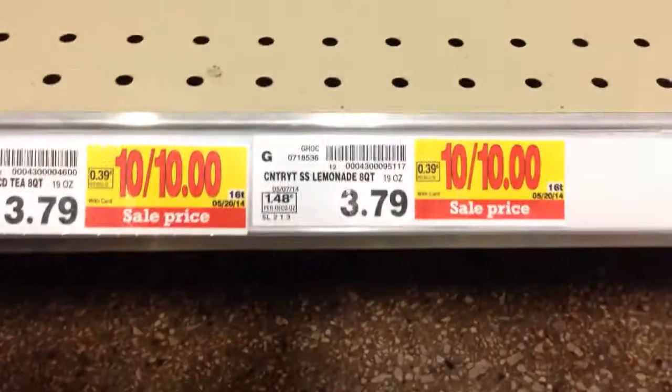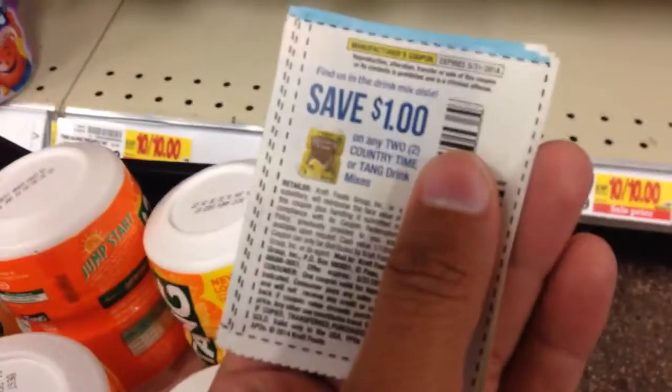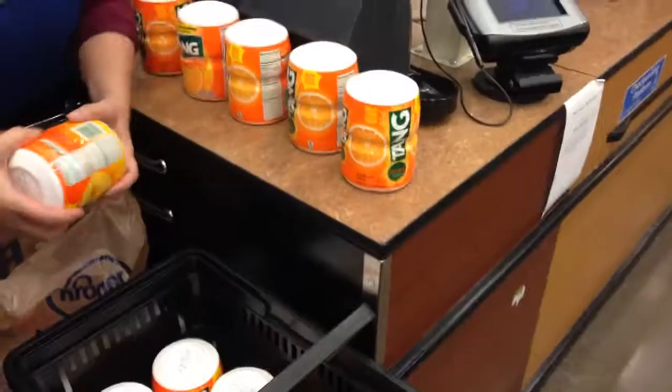Oh my gosh guys, look at this — they are all out, 10 for $10, but I did happen to snag a couple. This is about 12, and we have this coupon — dollar off on any two Country Time or Tang drink mixes. That's gonna leave us with 50 cents each. We got $1, $2, $3, $4, $5, $6 for all of this.